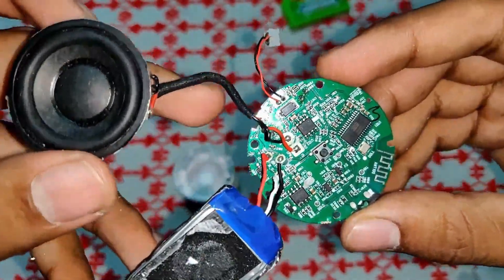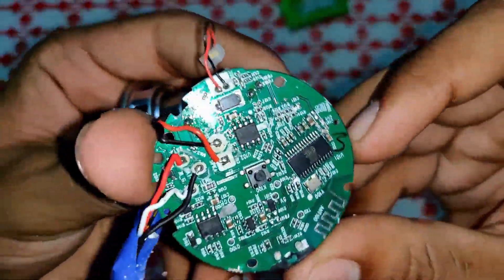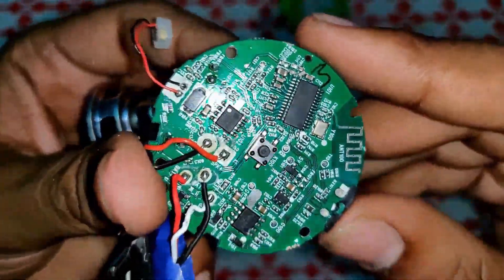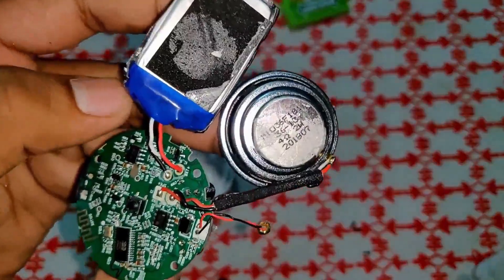So, this is the complete teardown video of the MI Compact Bluetooth Speaker 2. It has the main unit, which is the speaker, the battery — it's 480 mAh — the circuit board, the multi-function button, the microphone, and the charging board. Thanks a lot for watching, guys. Goodbye and take care.